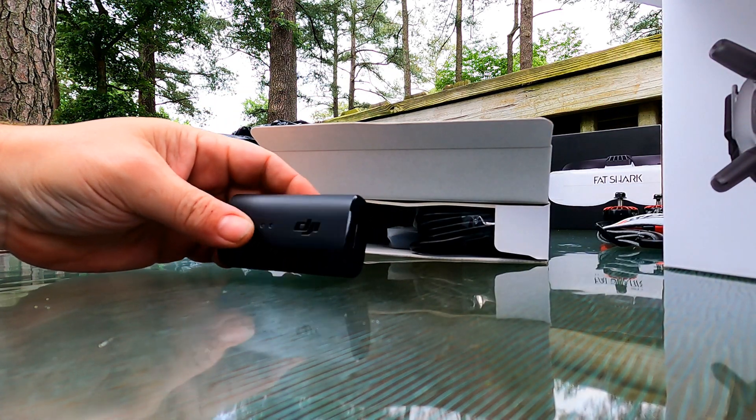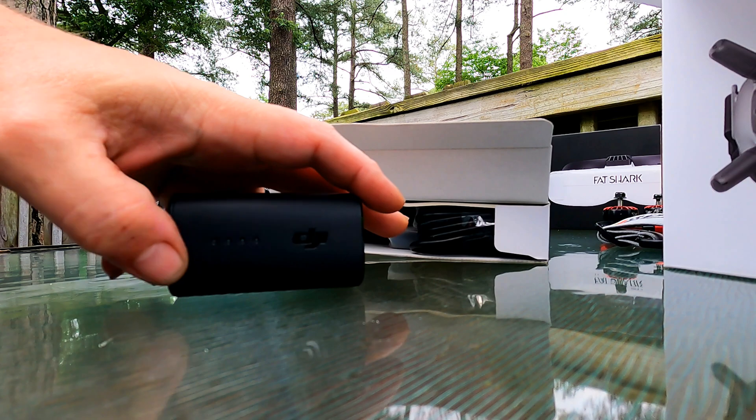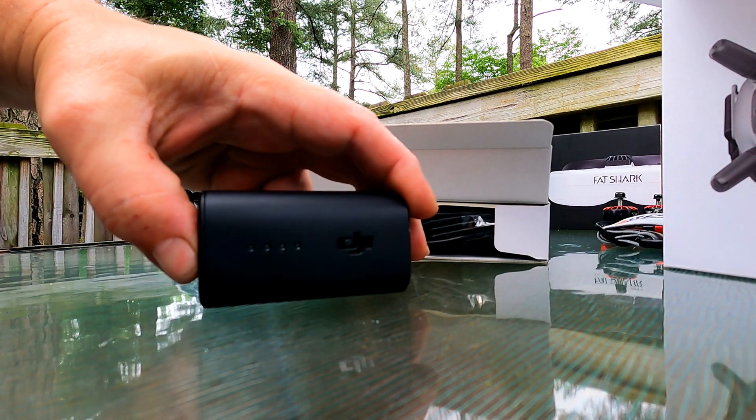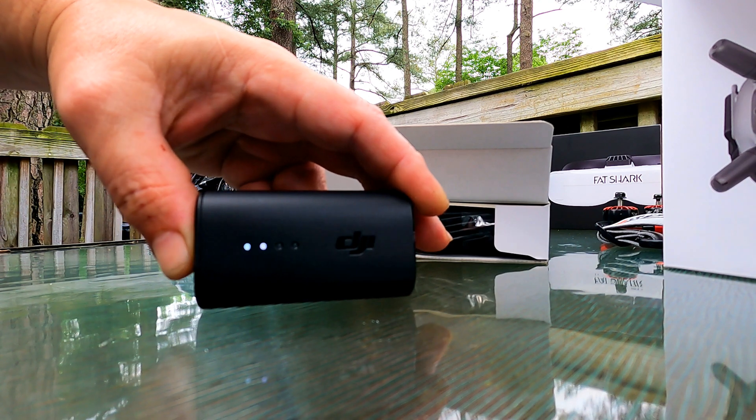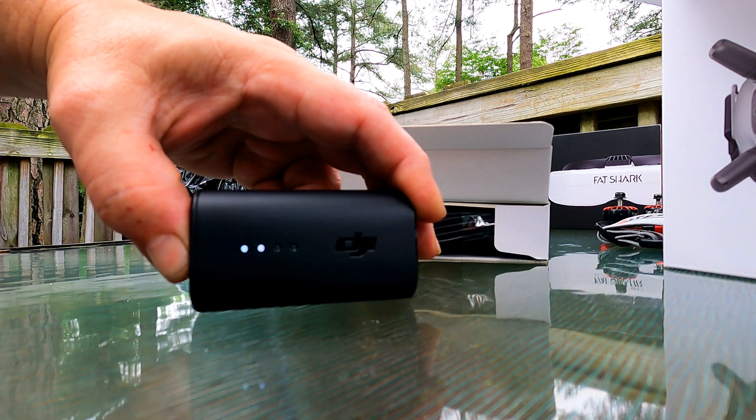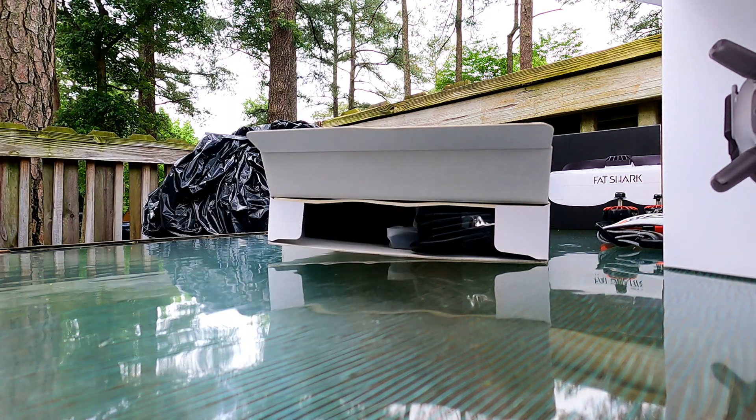The battery works just like any DJI drone would: press once and then press and hold. I did it wrong — once and then press and hold.